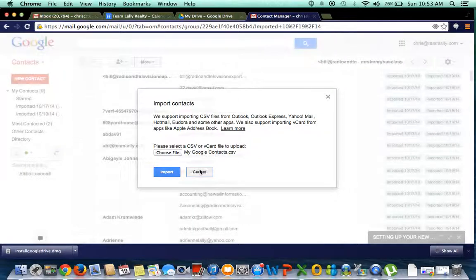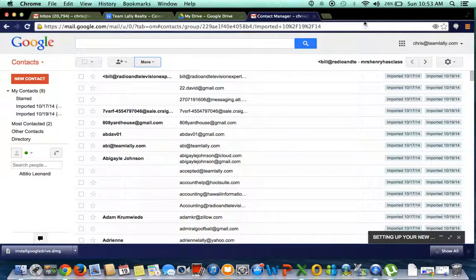And that's it — all your Google contacts will be uploaded to your AtteamLolly account.